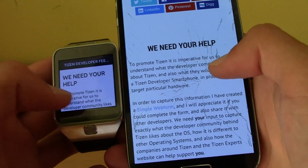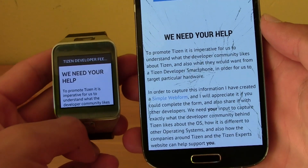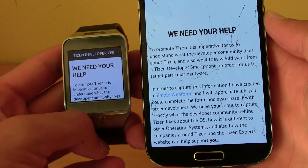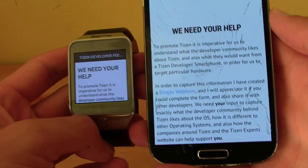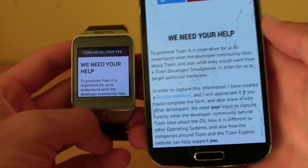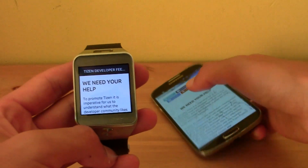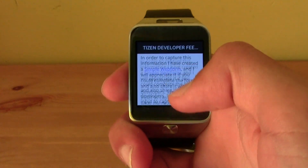To promote Tizen. As you can see, the text is all there. Obviously this is not a real internet browser, but you can browse the web on your Gear just like this. So there you go — that's it guys, thanks for watching.